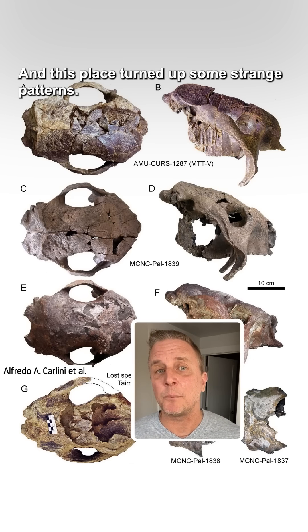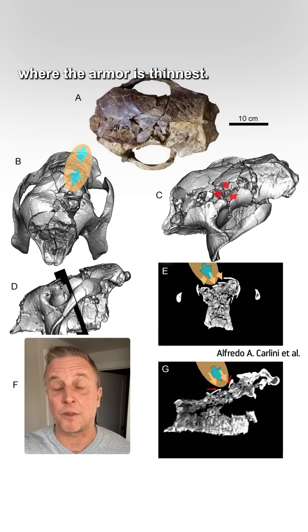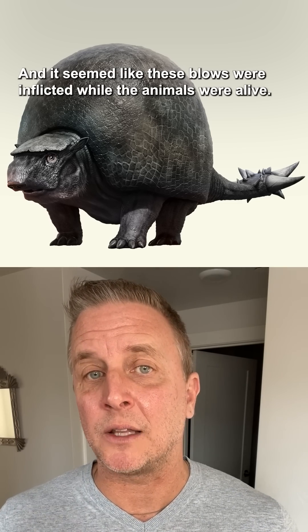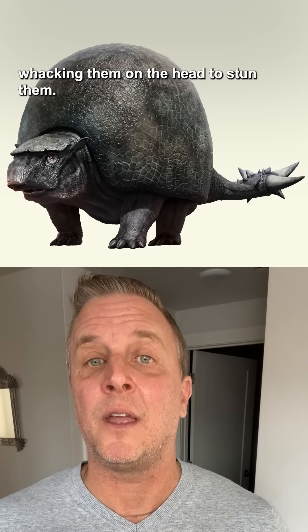And this place turned up some strange patterns. Four skulls had fractures at the same spot, right at the top of the skull where the armor is thinnest. And it seemed like these blows were inflicted while the animals were alive. So the experts proposed that this was evidence of humans whacking them on the head to stun them.